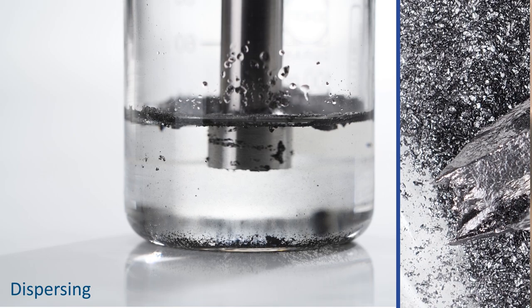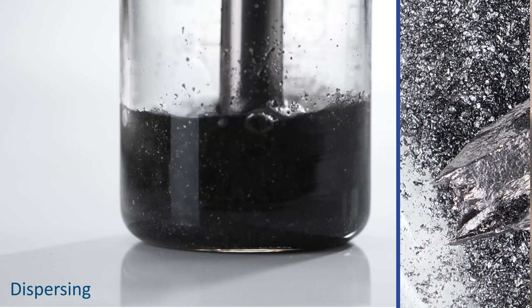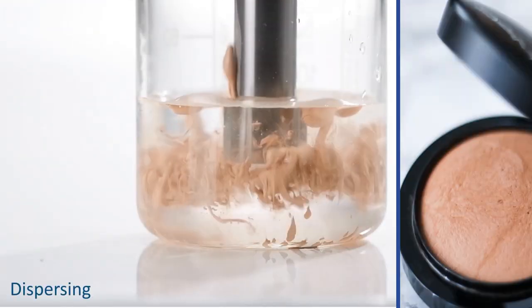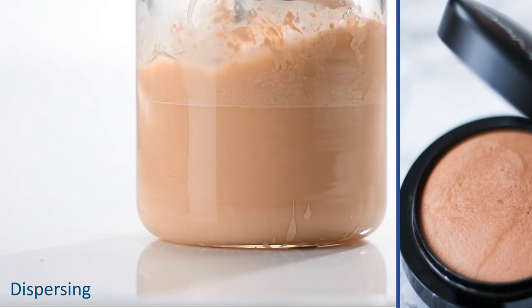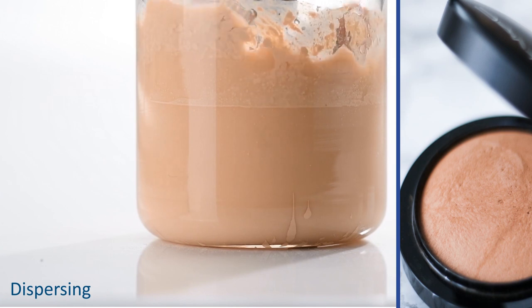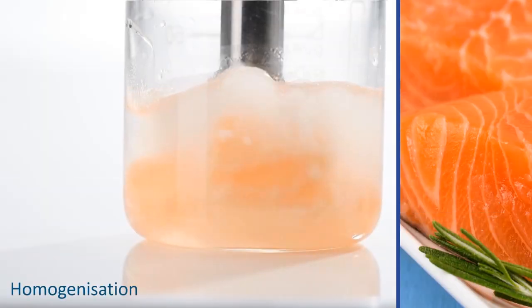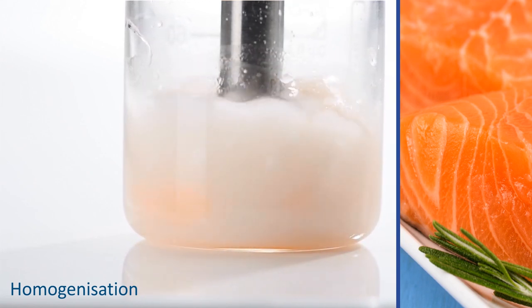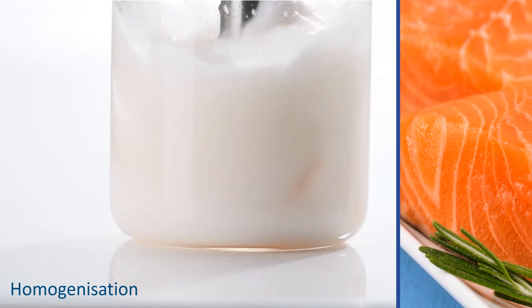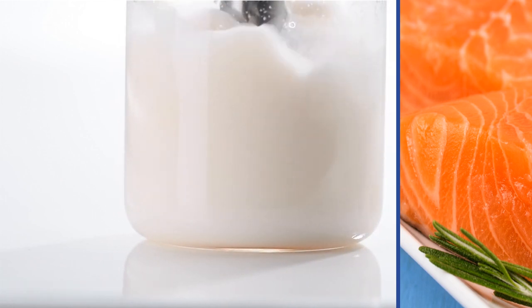Even demanding materials seldom require more than 3 minutes for optimal dispersion. After only a few seconds, many samples, such as ones of makeup, are perfectly homogenized. These extremely finely dispersed samples generate reproducible analysis values. On this point, the ultrasonic method is demonstrably better than conventional methods are, and best of all, it is perfectly compatible with certified processors.